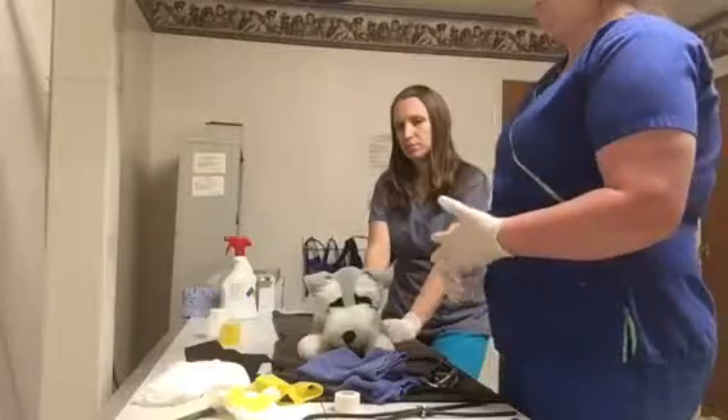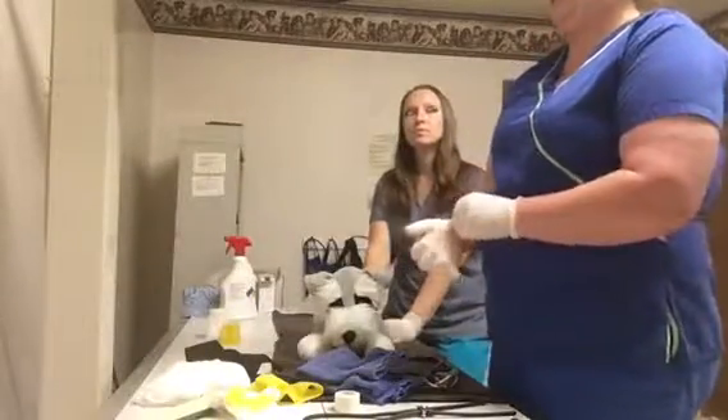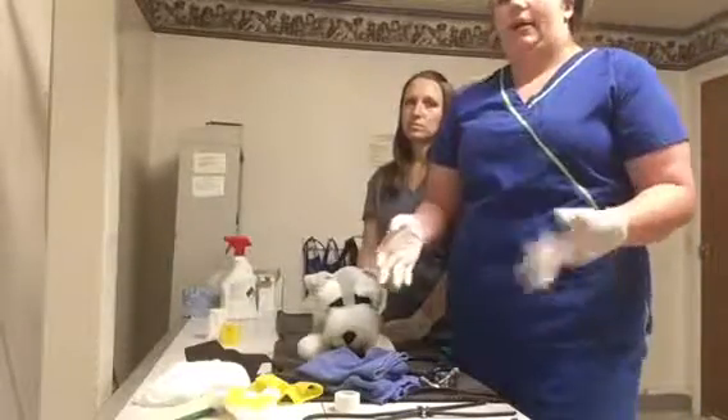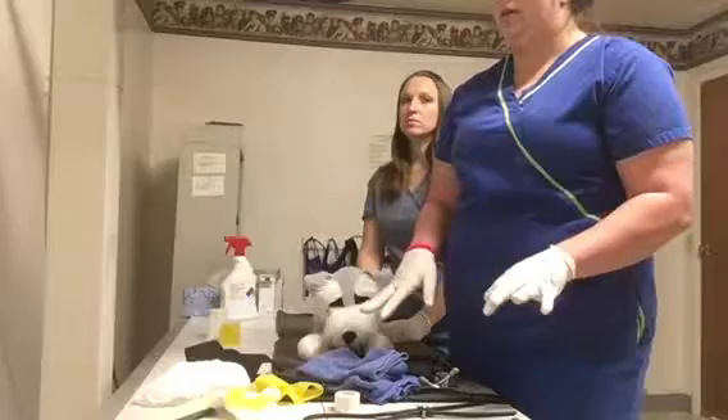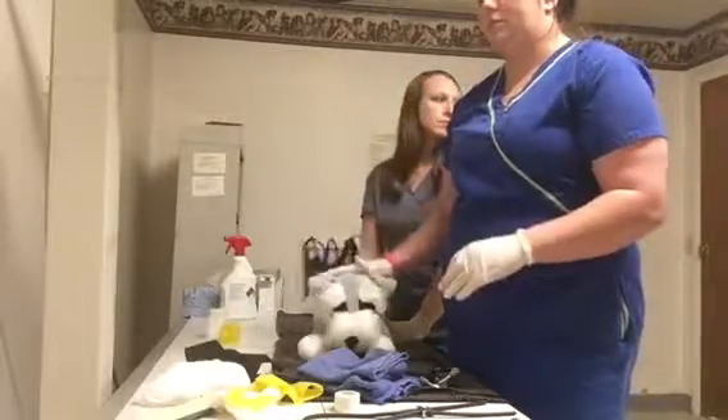If the dog is unconscious, you would not want to induce vomiting. Also, if the dog has ingested bleach, cleaning products, or anything like that, we would not want to induce vomiting either.